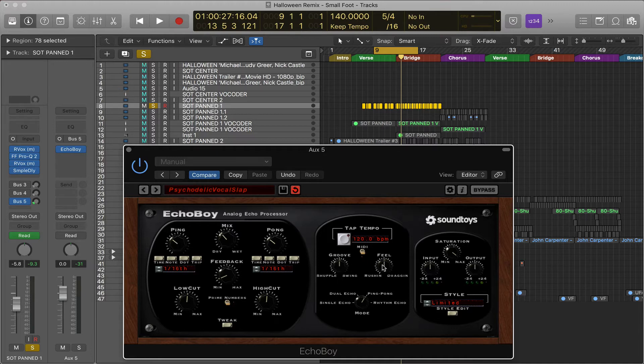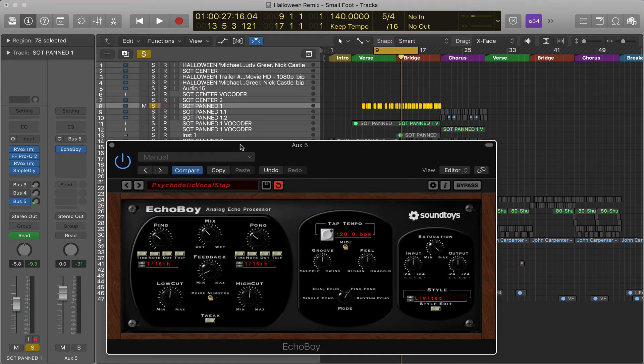This is a really, really great delay — everything from Soundtoys is amazing. If you have any questions, feel free to leave them in the comments below. I hope this was helpful — feel free to like and subscribe, and I'll catch you on the next one.